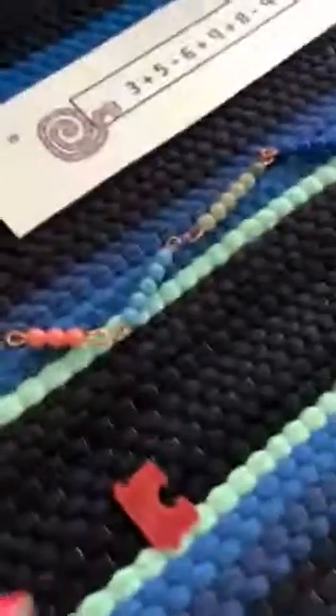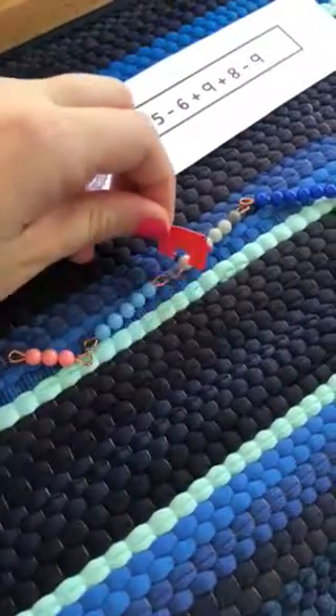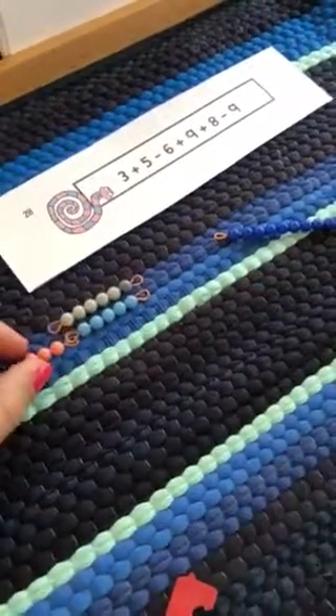Something interesting happens once you hit those, so you do one, two, three, four, five, six, seven, eight — uh-oh, what happens when we hit these? You go backwards, that's it.